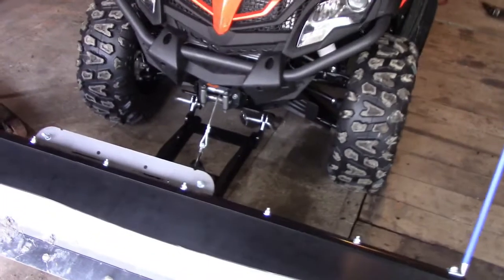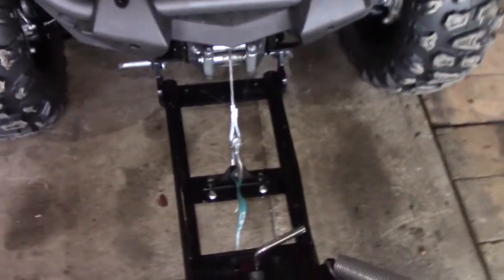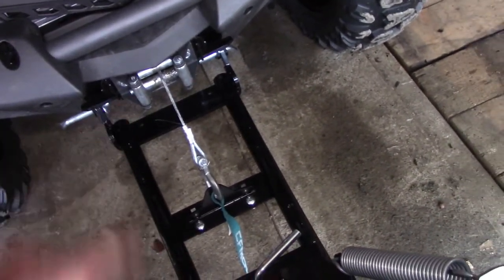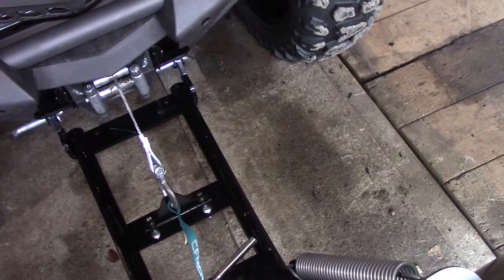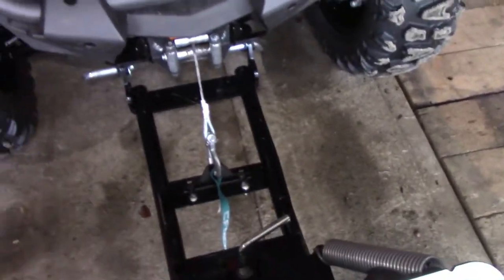Hey, John here. So this thing's got like 15 miles on it, all from plowing. I plowed like four times with it. The second time I plowed, this cable broke, and I diagnosed it thinking it was the lower roller — it's not even a roller bearing, it's just a hollow tube with a plastic bushing. I did a repair on that, thought I was golden.